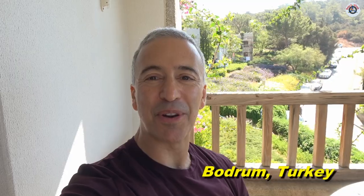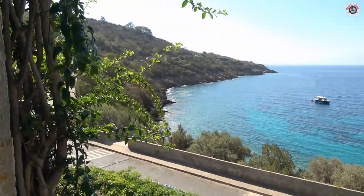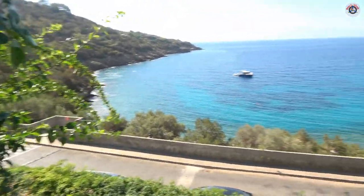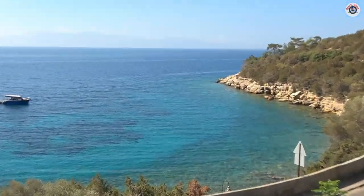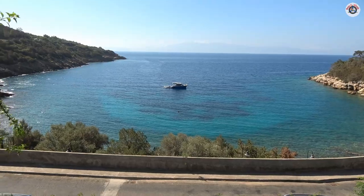Greetings RC friends, welcome to Props and Wheels. We are hailing from our summer vacation from Bodrum, Turkey. This is our view from our room — this is the Aegean Sea. If you are wondering what resort this is, this is Happy Mag Seaside. If you are looking for a summer spot, highly recommend it in Bodrum, Turkey.